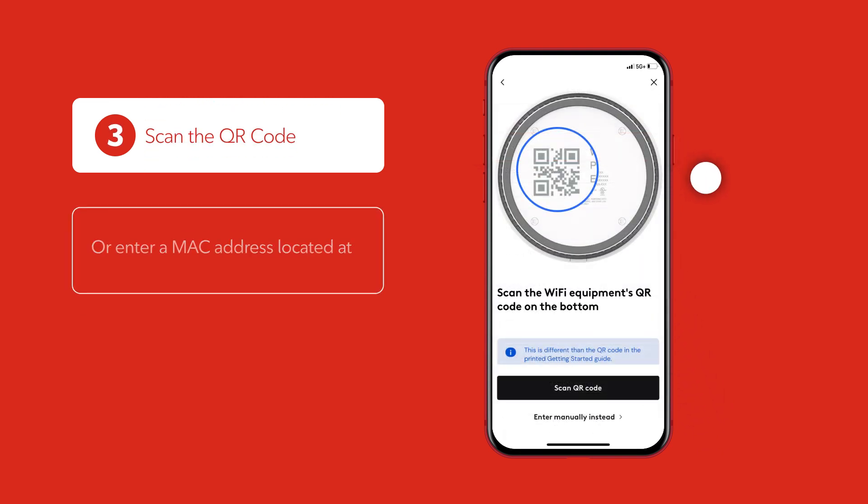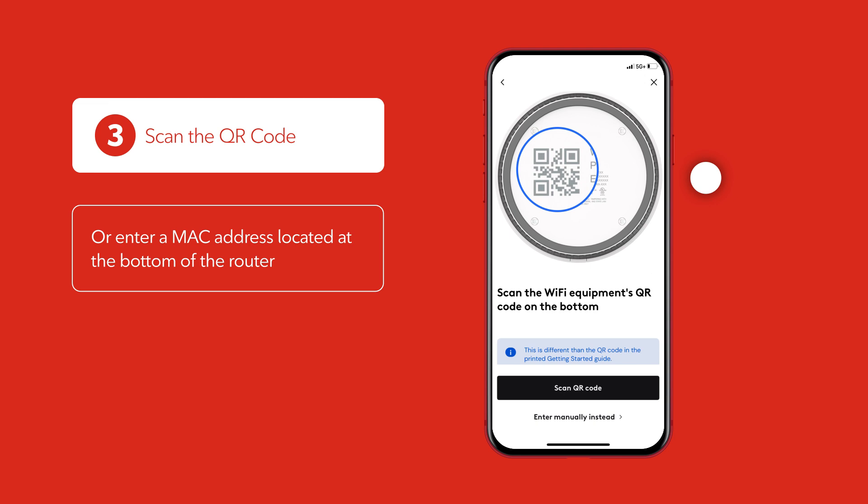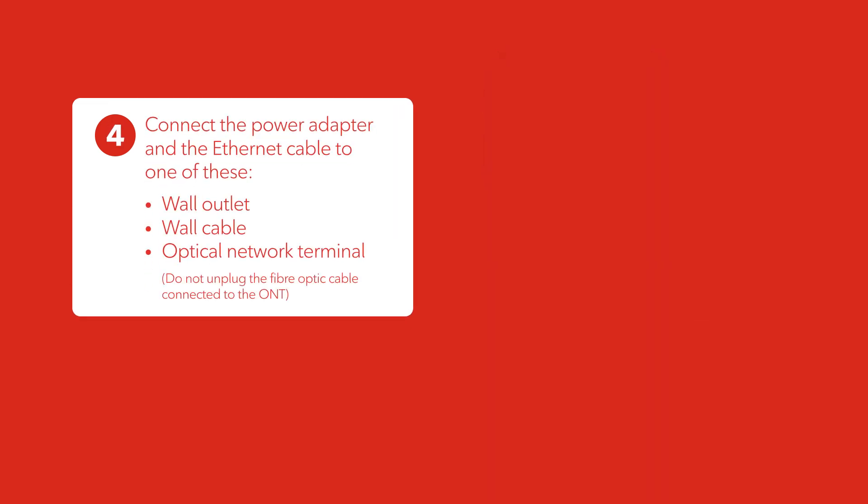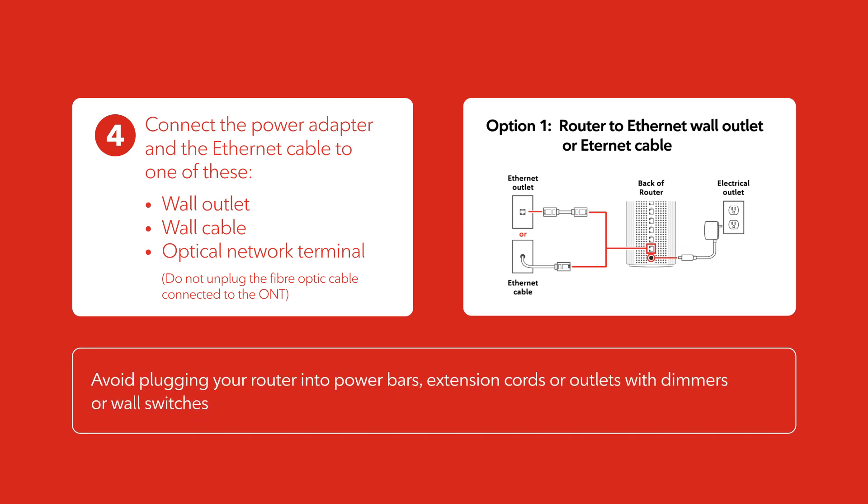Follow the app's on-screen instructions to identify your router. Connect your router to the internet source first, then plug the power adapter into the router and connect it to a power outlet.